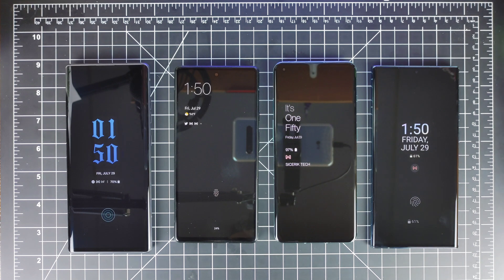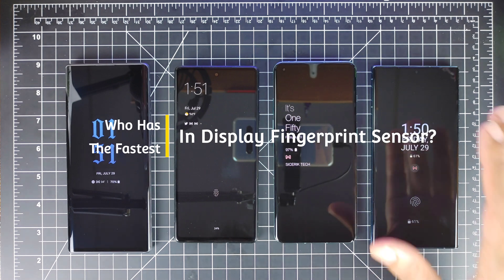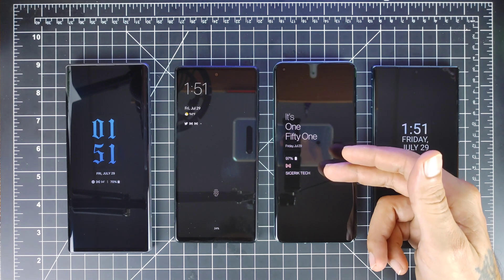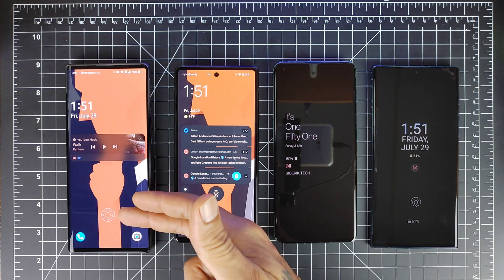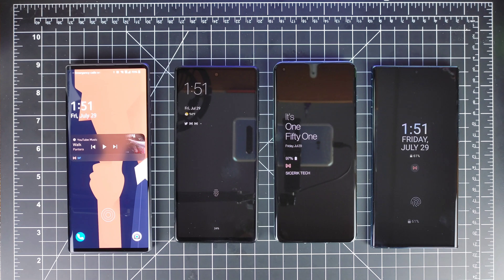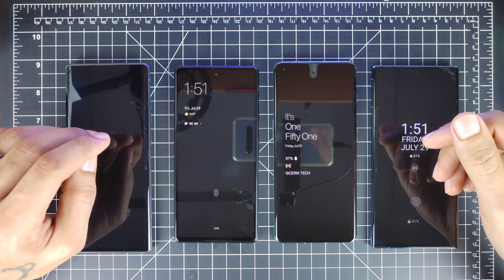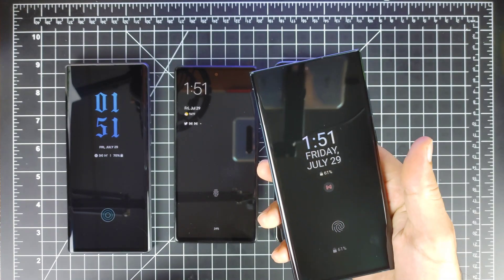Welcome to SickericTech. Today we're doing a fun video to see who's got the fastest in-display fingerprint sensor. We've got the Samsung Galaxy S22 Ultra with its ultrasonic fingerprint sensor, the OnePlus 10 Pro with an optical fingerprint sensor, the Google Pixel 6 with an optical in-display fingerprint sensor, and the LG Wing also with an optical in-display fingerprint sensor. None of these devices have screen protectors. We're going to unlock each device about five to ten times and see exactly how fast it is.